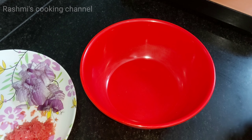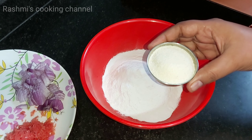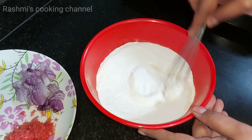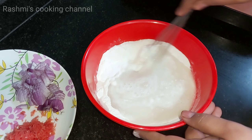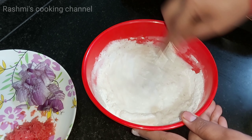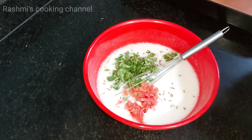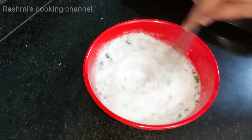Now I will start the recipe. I will take a mixing bowl — one cup milk, rice (chawal), suji (semolina). Add a little suji, mix well, 2 to 3 spoons, salt to taste. Now mix all ingredients well together, add water gradually and mix well so no lumps remain. Add green chili, cumin, chopped coriander leaves, chopped onion, grated carrot, green chili.